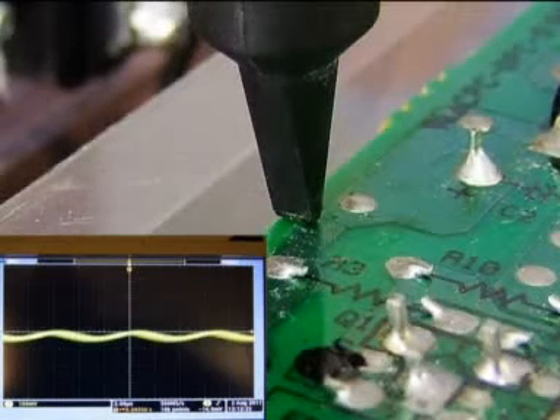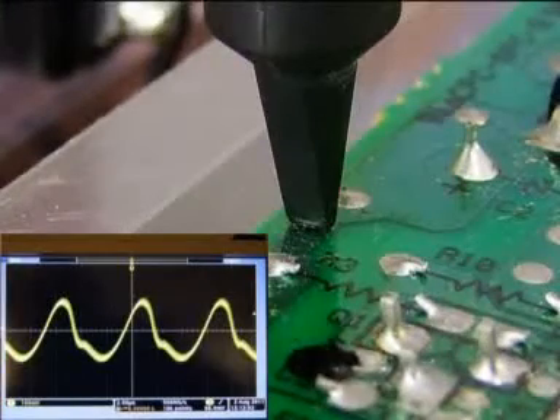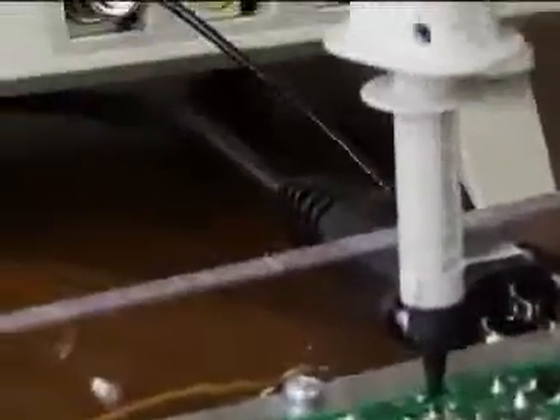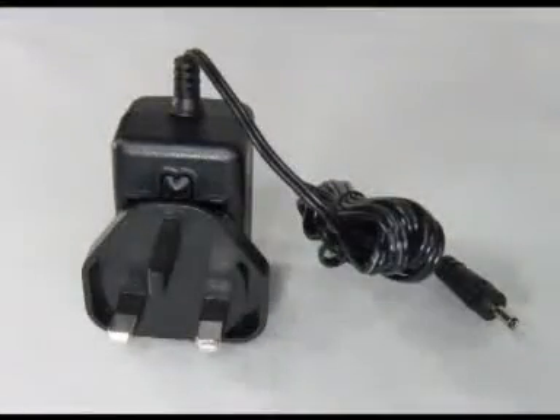We call the iProber a positional current probe because the measurement is critically dependent on the position. It consists of the probe, which is connected via 1.5 meters of cable to the base unit, which has a short BNC-terminated cable for connection to an oscilloscope. Power is provided via a small power adapter that plugs into the base unit.